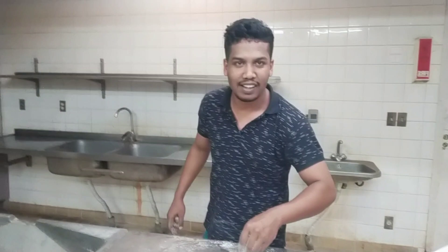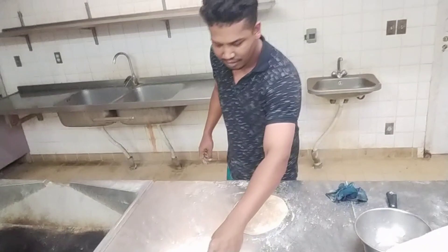Hi mga kapreni! So ang ating video ngayon is how to make kubos. Paano ba gumagawa ng kubos yung mga ibang lahi dito? So yung kubos po is parang pita, if hindi ako nagkakamali. Para sa mga ibang lahi dito, yun po yung parang kanilang rice. Say hi — this is Hassan Mola from Bangladesh, and gumagawa siya ng kubos.